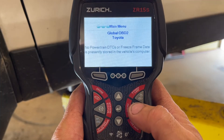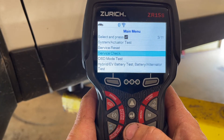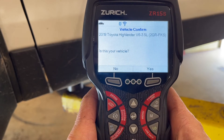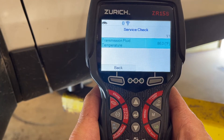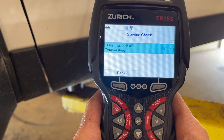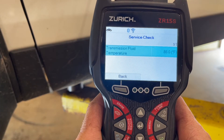On the scanner I'm going to hit the menu button, scroll down to service check, and hit enter. 2019 Toyota Highlander — yes, that's our vehicle. And there we go: transmission fluid temperature is 86 degrees. We need to warm up a little bit — 95 is the beginning threshold where we can set the level. So we're going to set this aside and get the wheel installed.